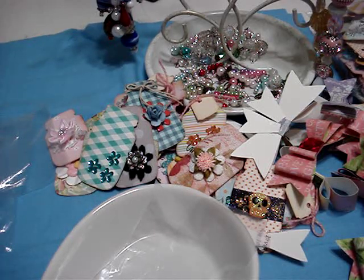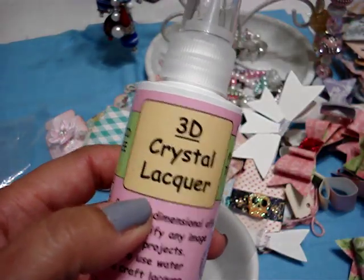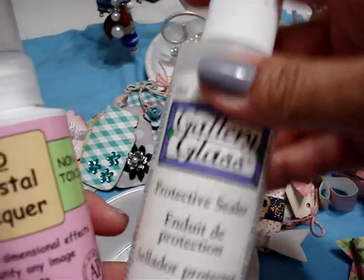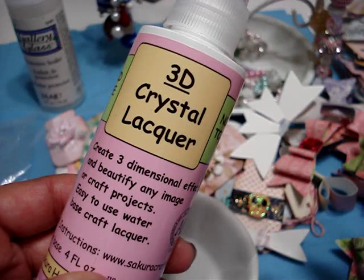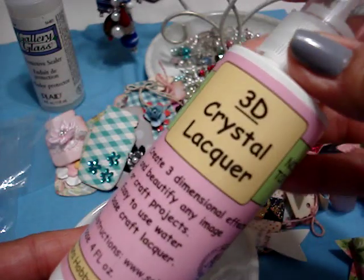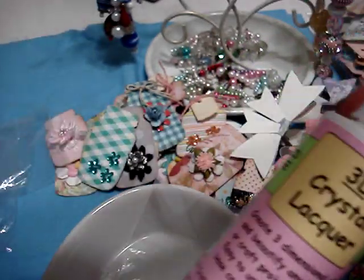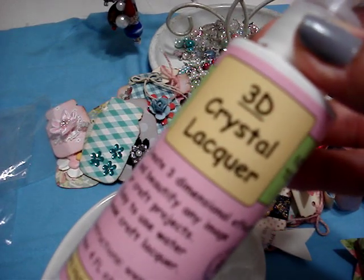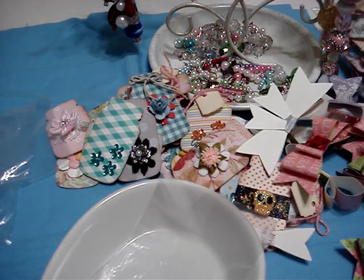I've been using the crystal lacquer instead of the glossy accents. I was also using gallery glass for my bottle caps, but I've noticed that this crystal lacquer doesn't run and it dries — I leave it to dry 24 hours — and it doesn't bubble. So if you guys can find this, I bought it at my local scrap store; I bought three bottles. Go ahead and purchase it because I like it better than the glossy accents — I think the glossy accents bubble too much. So that's why I've been using this one. I hope you guys enjoy what I've been working on.